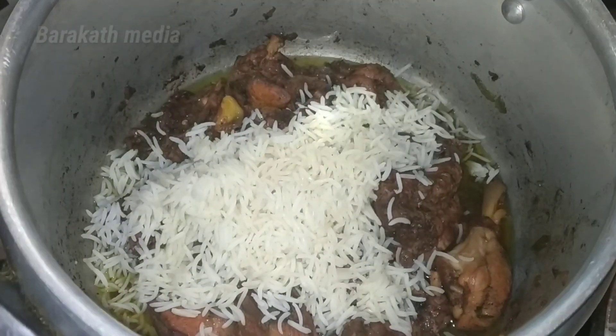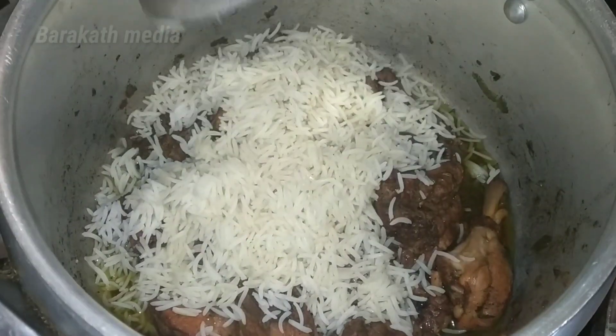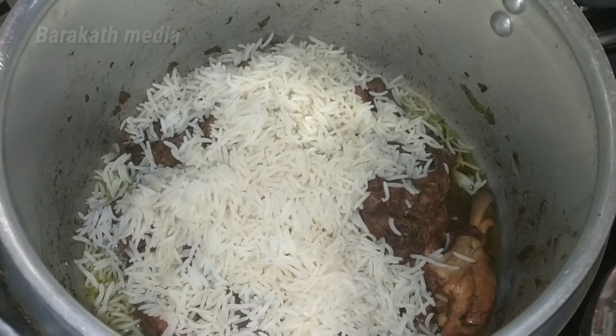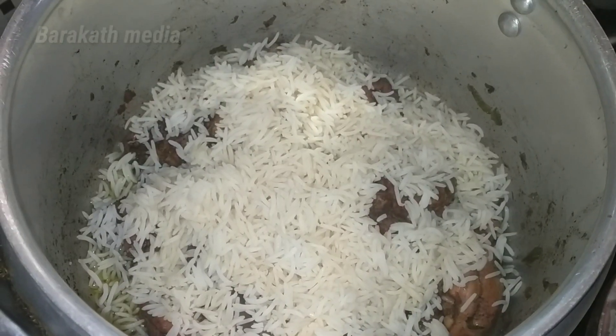Hi friends, everyone is here in the channel. I'm going to show you a nice recipe. I'm going to show you two special ingredients. I'm going to show you a special ingredient in the video.